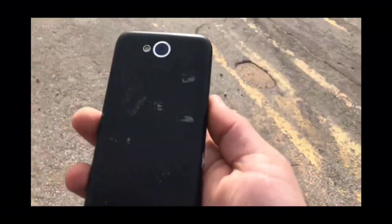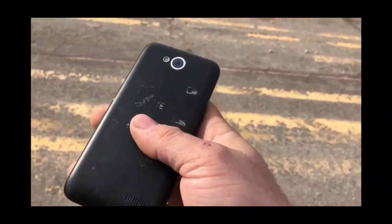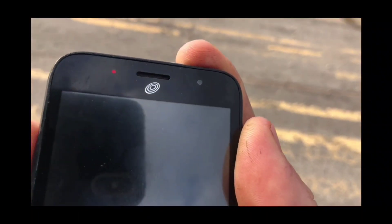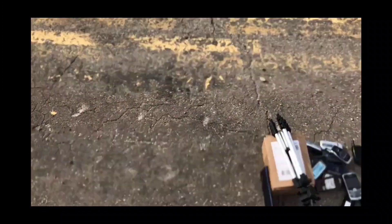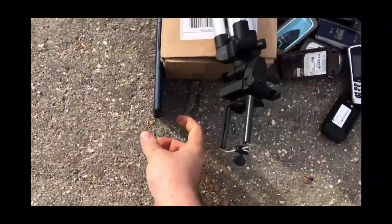Tony's phone collection — today we're gonna drop test the ZTE, I think it's the 793, it's a track phone. Whenever you hold the power button it just shows a red blinking light and doesn't actually turn on, so not very good to me. So we're gonna do a backdrop and start the slow motion.